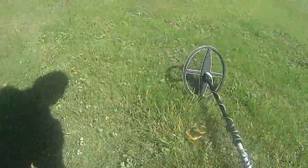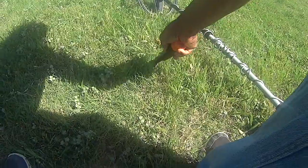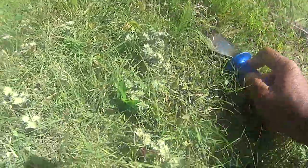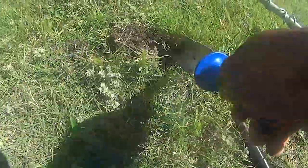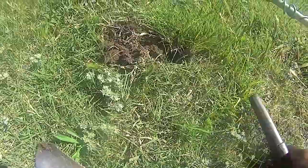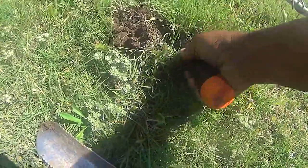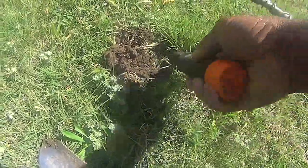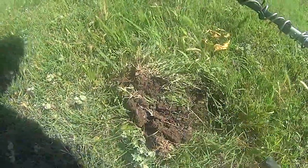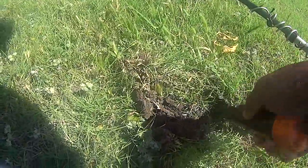This is my first reasonably high signal today. Feels cool inside. That's a piece of rusty wire.